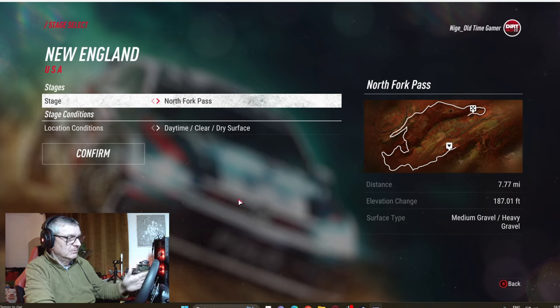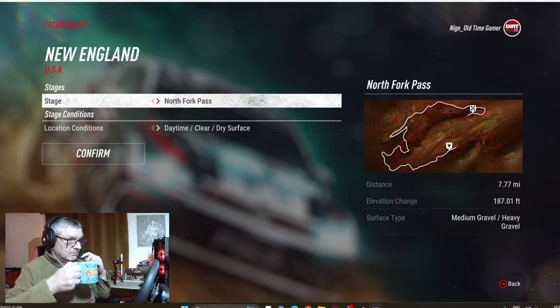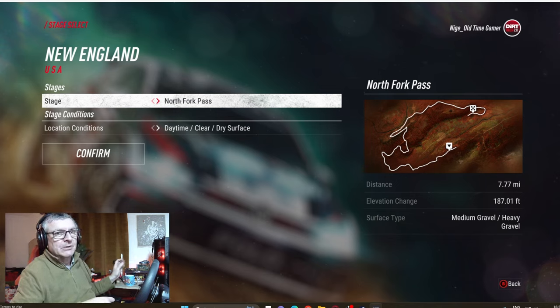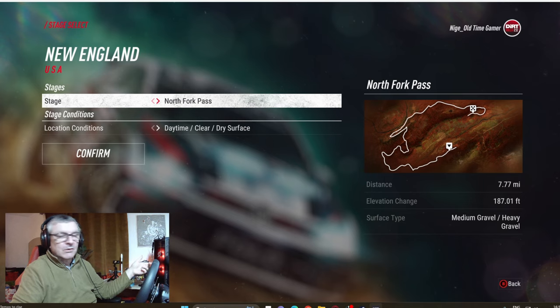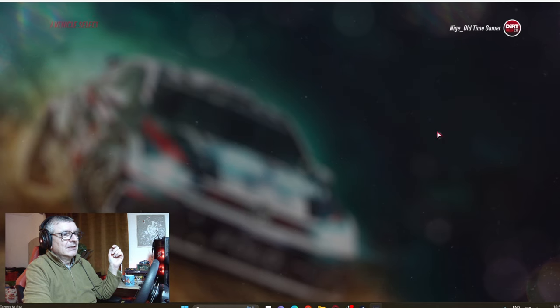I haven't done any rallying for a month and a half since I got the wheel. I can't have the new WRC unfortunately, basically because my PC won't handle it at the moment, so I've been told. But I've got WRC Generations which I do like, and I've got Dirt Rally 2 as well.